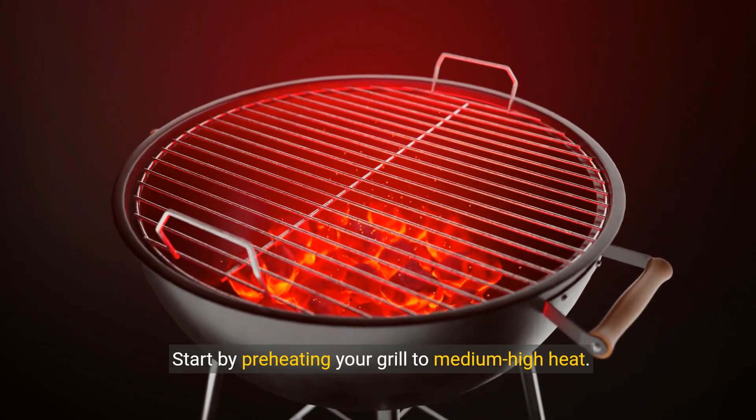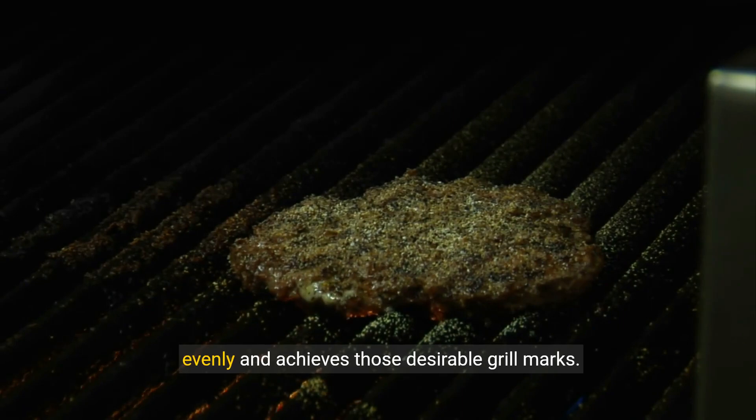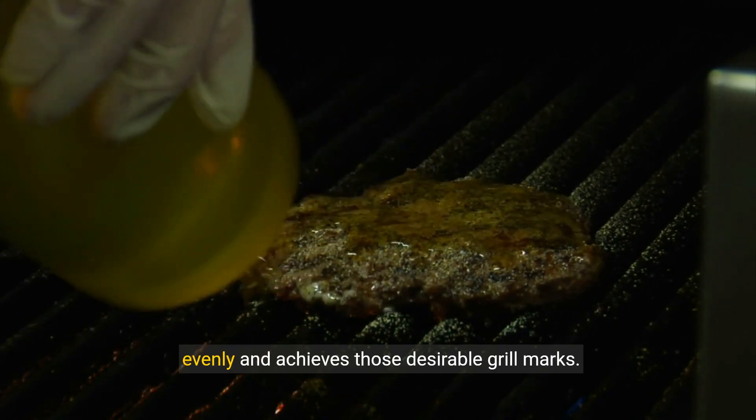Start by preheating your grill to medium-high heat. A properly heated grill ensures your steak cooks evenly and achieves those desirable grill marks.